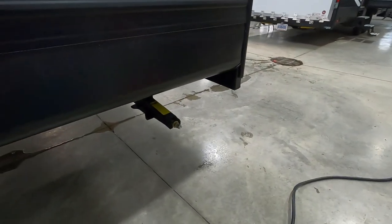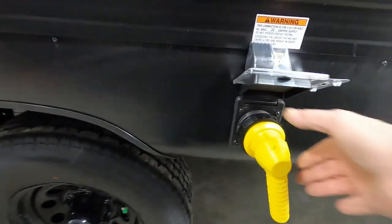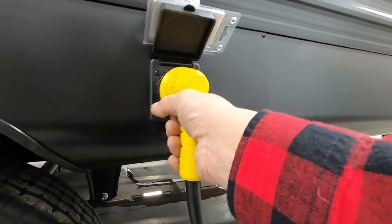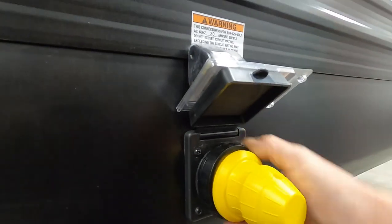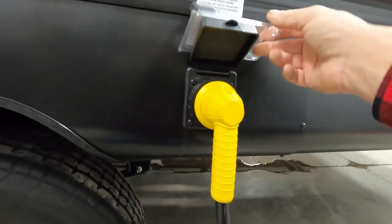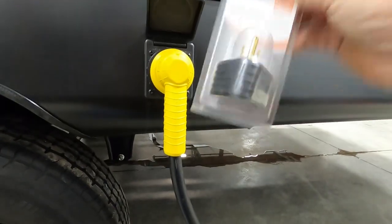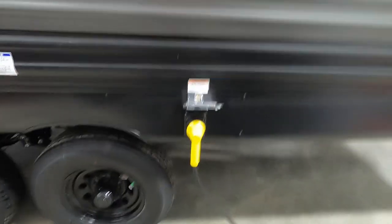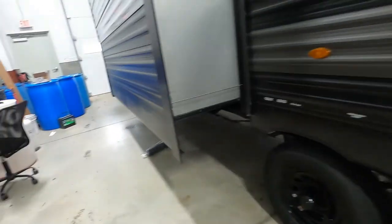Once the unit is level and stable, we can hook up our power and water. You have a 30-amp cord with a pistol grip — it goes in to the left and then turns to the right. Put that black washer on at the end. If you need to plug into a 110 somewhere, your 30-to-15-amp reducer comes in your convenience pack.